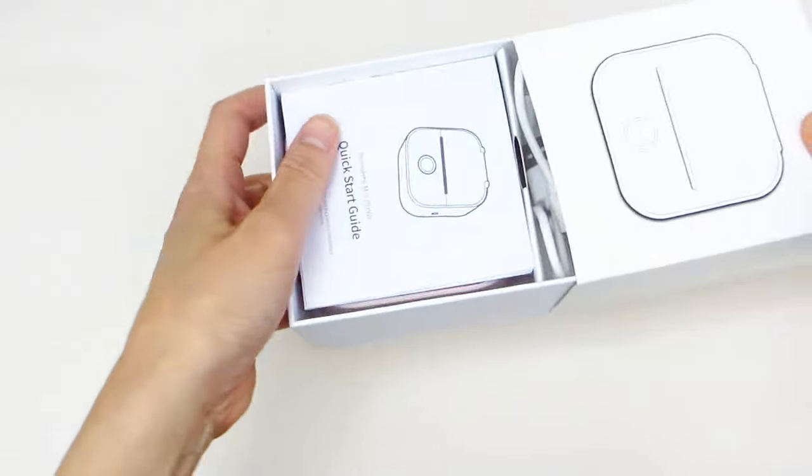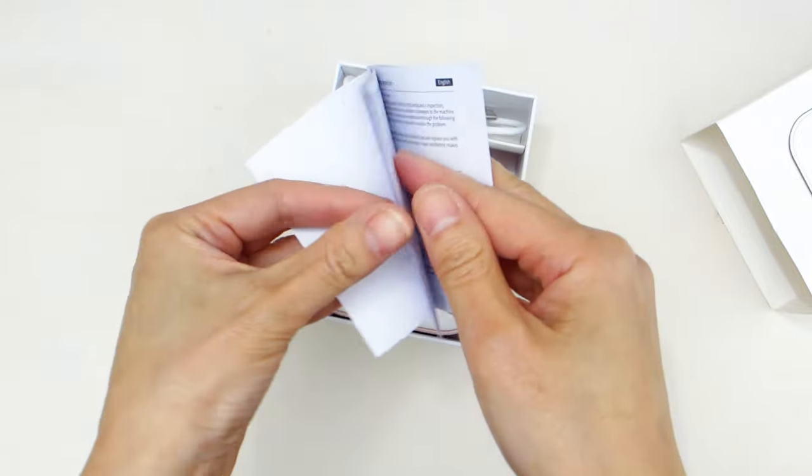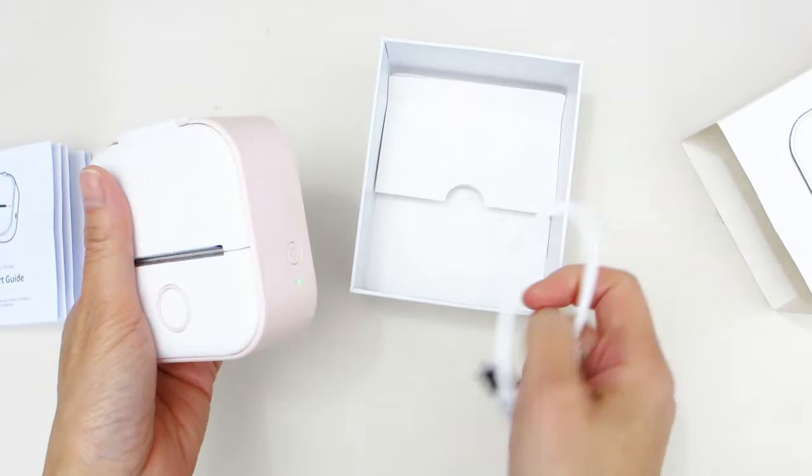This nifty mini sticker printer came packaged nicely in a box. Inside the box is an instruction booklet that explains how to set up the printer, the printer unit, and a USB cable.